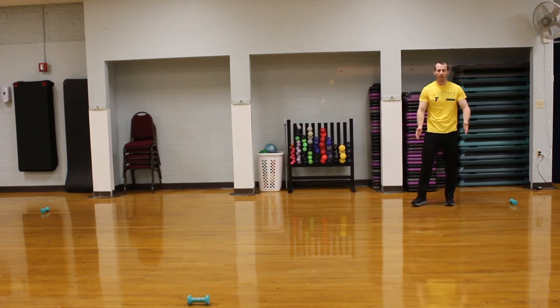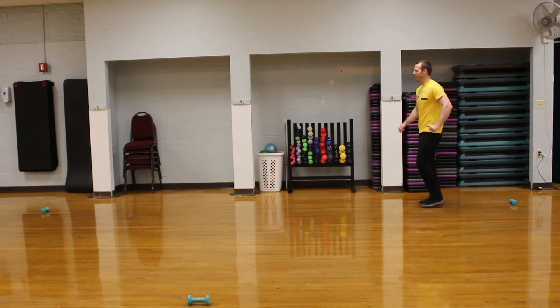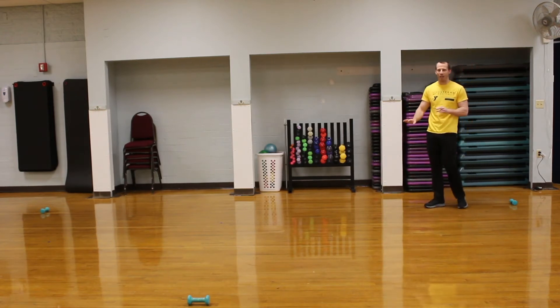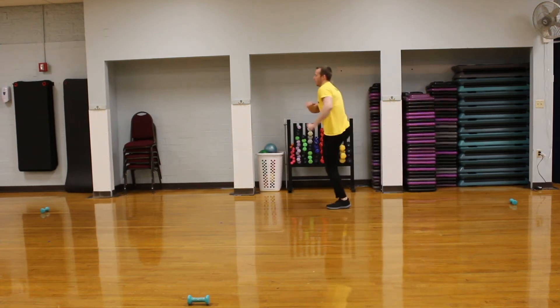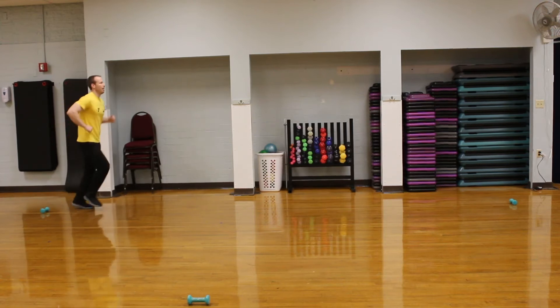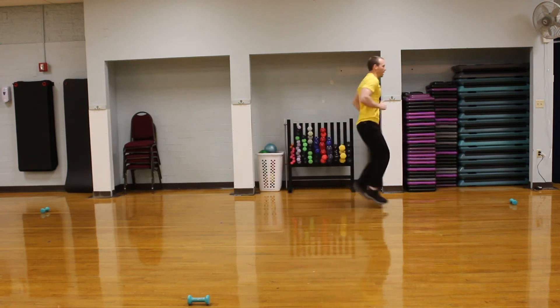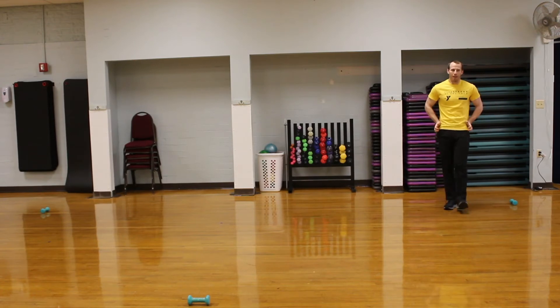Now we're going to do a C skip — it's kind of an up and out. Arm down and then kind of off to the side. This one might take a little bit of time to get used to — it's a little awkward at first. We'll go right foot all the way down, then do that same thing going back with the left. Really making sure we're opening up that hip, getting everything nicely warmed up through that hip area.